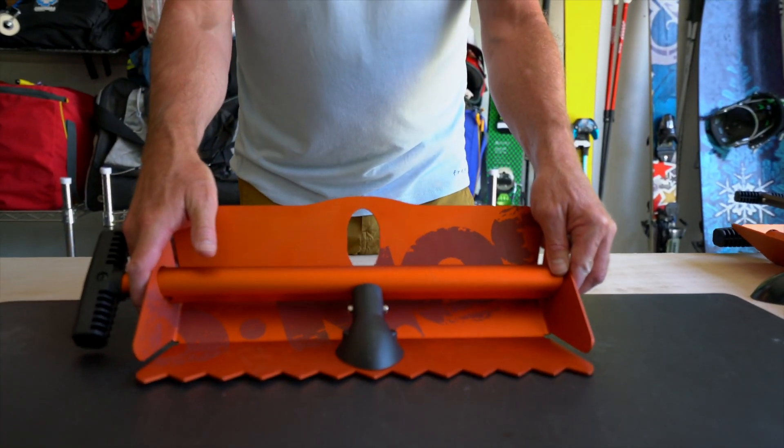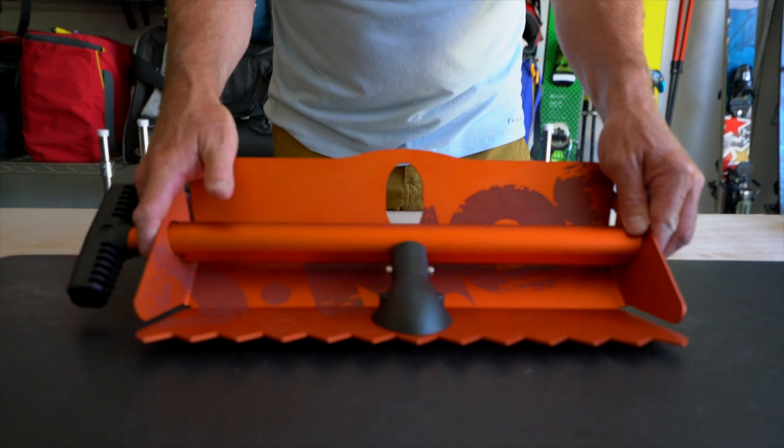This is how your DEMO shovel is going to look when you get it out of the box. Assembling it is very simple.